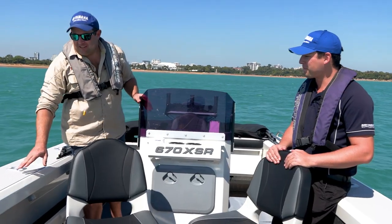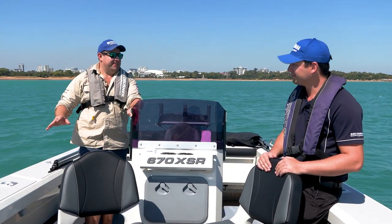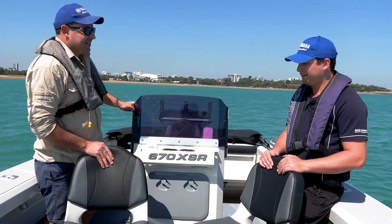The other thing I really like is you feel very safe in this boat. You've got big high sides — you're never going to fall out of it. And it's a tough Bar Crusher. I think you've done a great job. I'm looking forward to using some more of those, catching some barra.